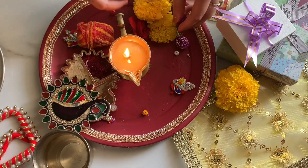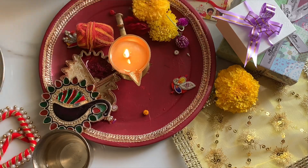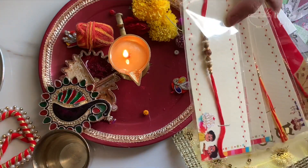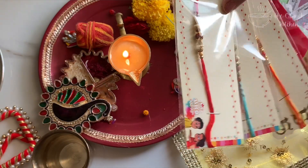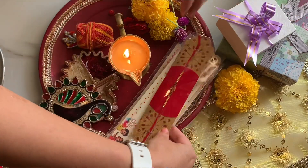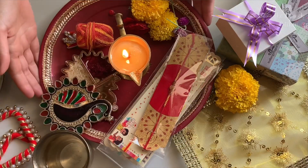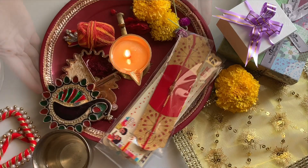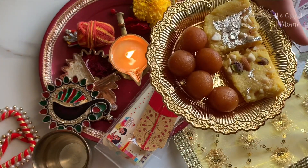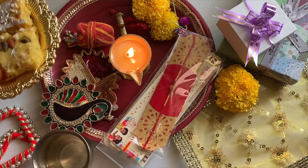This will look very beautiful. Now the main thing is rakis — just keep your rakis ready so that you can tie them on your brother's wrist. Make sure that you don't keep only one rakhi; if you have one brother, keep extra rakis.